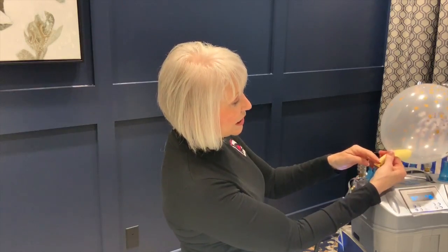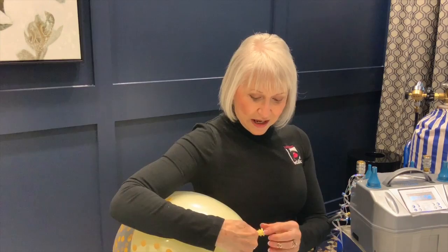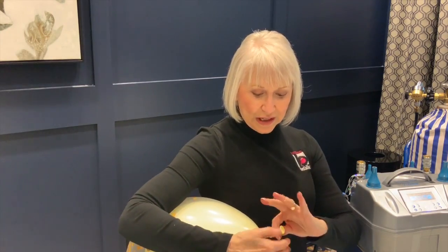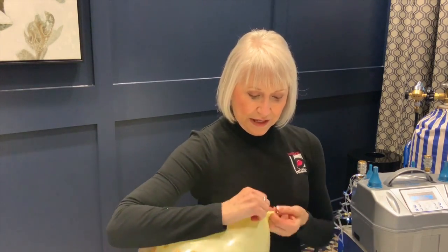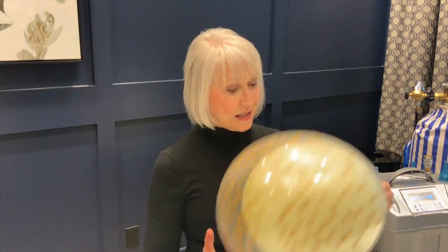And now I'm going to the inside balloon — and there we go. Easy. Now I'm going to tie the inside balloon around the neck of the outside balloon. Easier on the fingers, and it stays nice and tight that way.